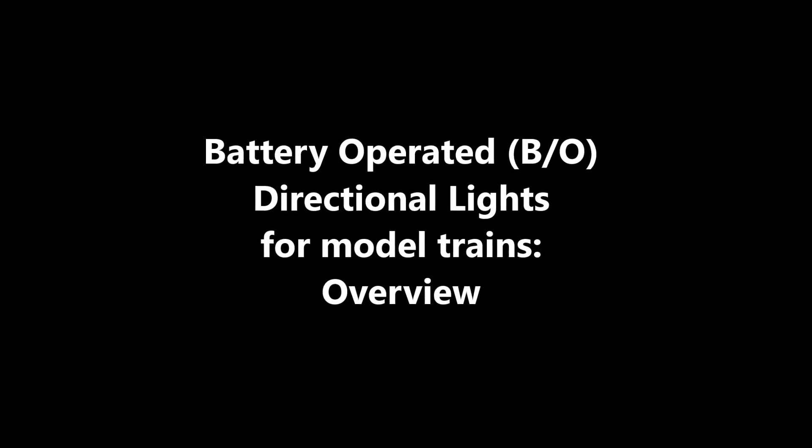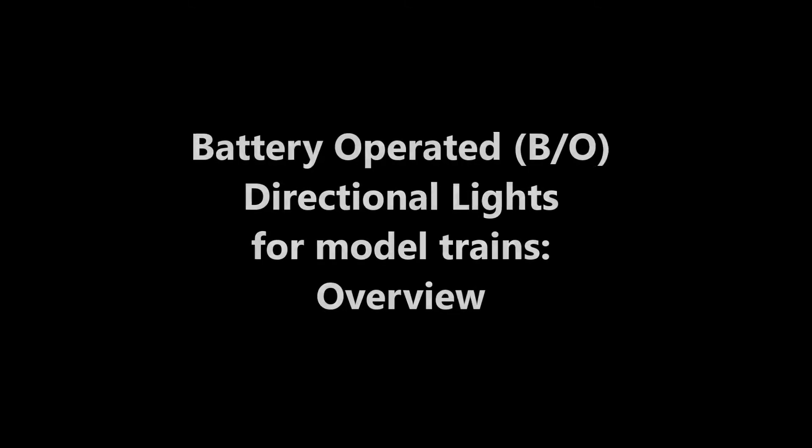Welcome to Nextrains. Today I am going to talk about battery operated directional light installation.